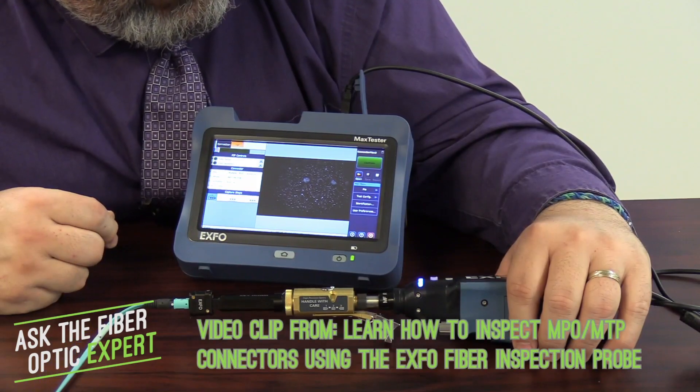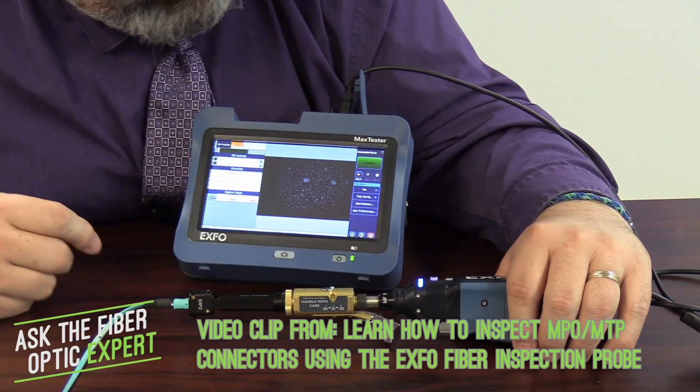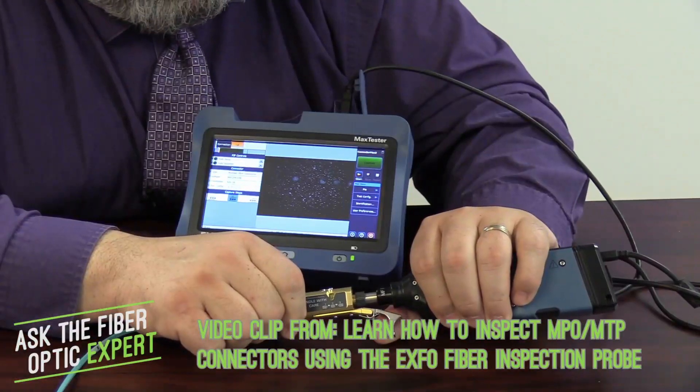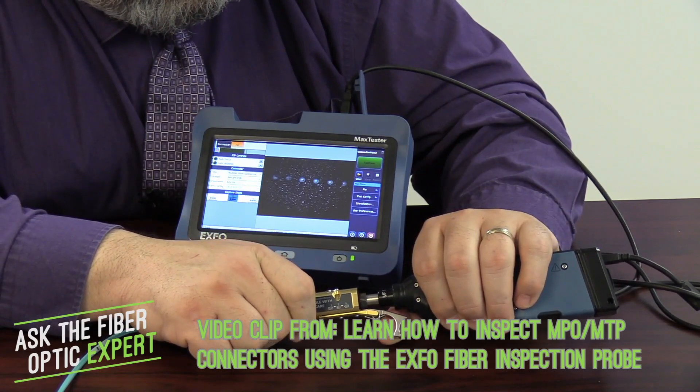For microscoping, there are a lot of different options. Exfo has one that we use, and we sell a couple of different models. These tools allow you to view all of the connectors at once, and when used in conjunction with a probe, can do end face analysis of each connector. It's critical that you clean it and then follow up with a microscope test.